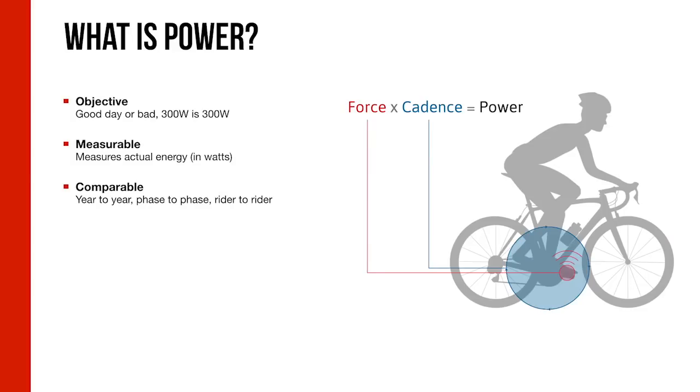To kick things off, we start with power basics — what is power. Power is simply an objective measure of how much work you're doing. We measure force and speed: not only how hard you're pushing on the pedals, but how quickly you're turning them over. What makes power the best single metric in cycling is, first, it's objective — 300 watts is 300 watts. Second, it's measurable in watts. Third, it's comparable year to year, phase to phase, rider to rider, workout to workout.